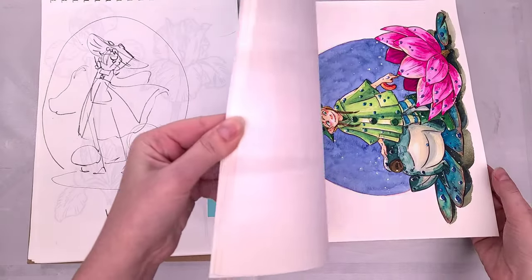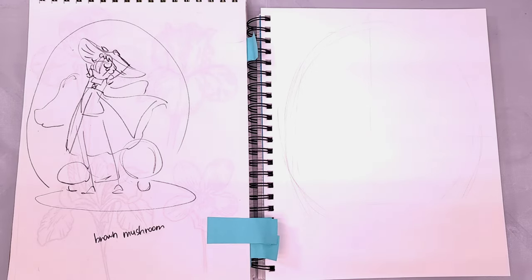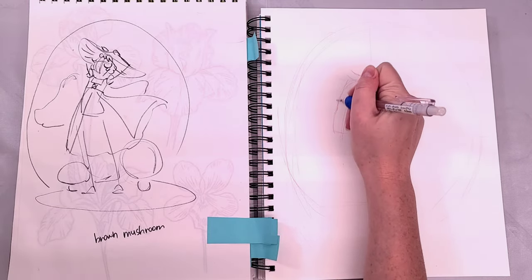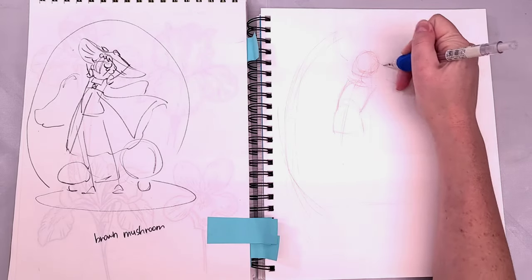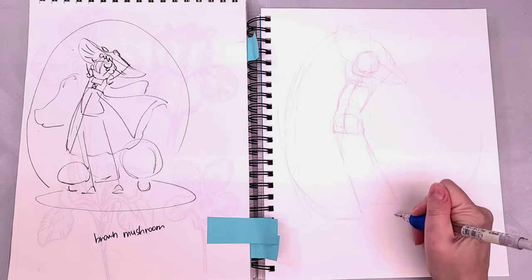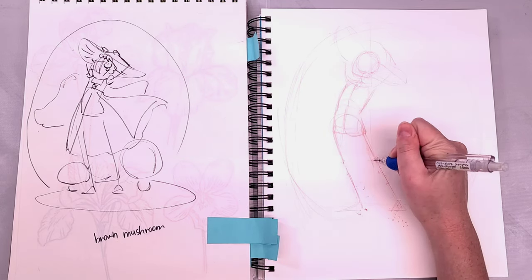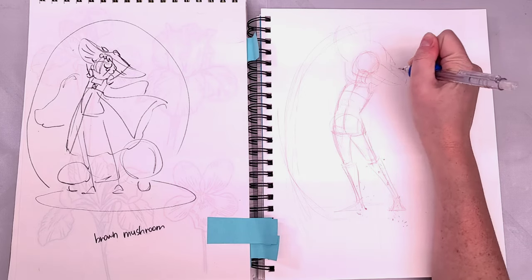I'm working from a very loose thumbnail sketch in my sketchbook, and I'm going to be working today in a Canson XL watercolor sketchbook, the 9 by 12 size. I'm sketching very lightly using Pentel Red Lead. I've divided the page in half and drawn a semi-circle in the center. I'm utilizing constructive figure drawing to start drawing the figure of the girl with the mushroom hat.